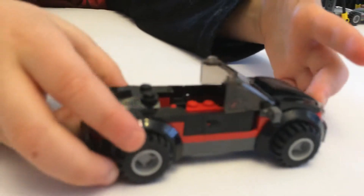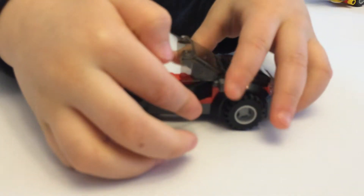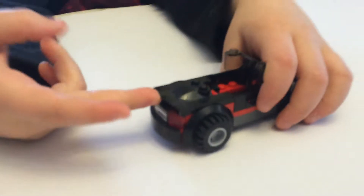And we have another convertible — it's a black one. It has black doors that open. And then you have these two side turn pieces.